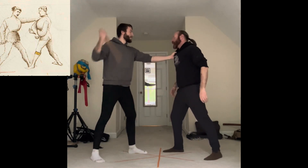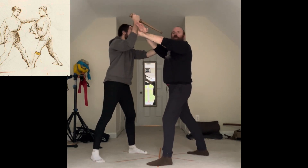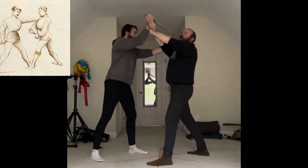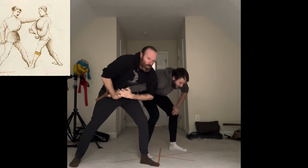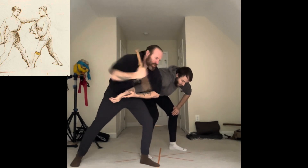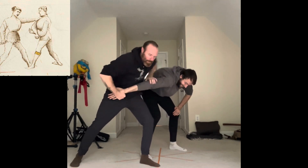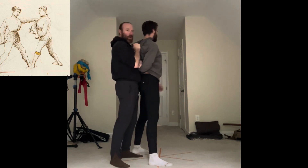He comes in again here, I switch my feet and I'm across into this. I can also, from this position, if he decides to push into me very strongly, take it across and find myself into that third master disarm, going into the lower lock. So he drops the dagger, and now we're back into this position.